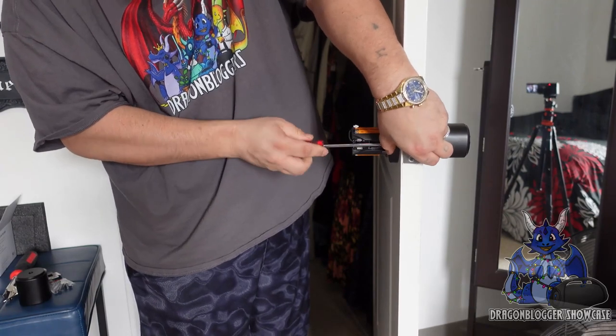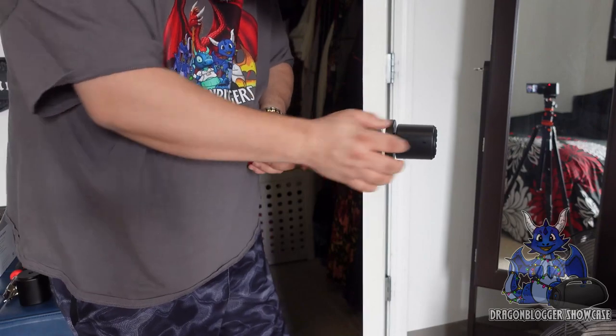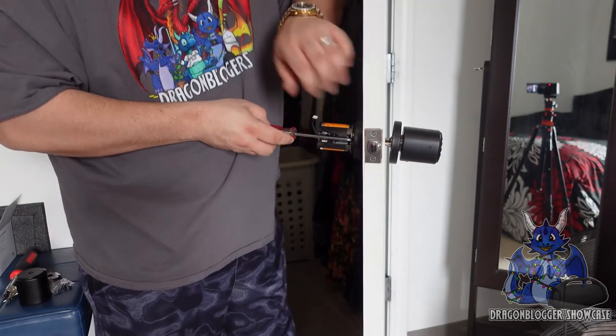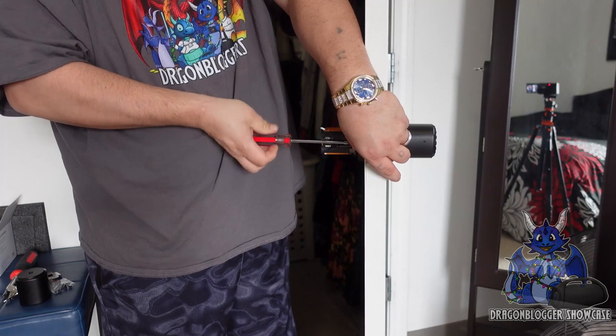You've got to make sure it's lined up properly and that these screws are in the holes correctly. They are — just rather long, of course. We're going to screw both of these screws in now.